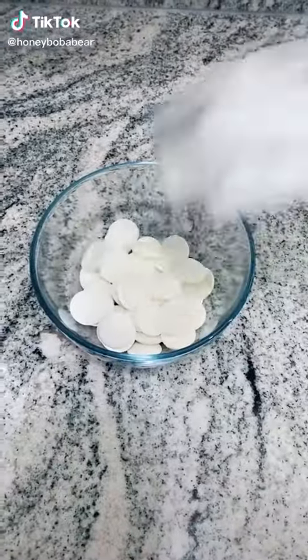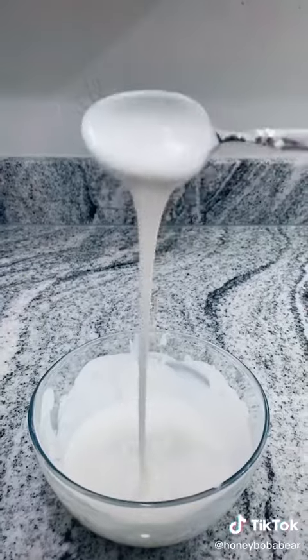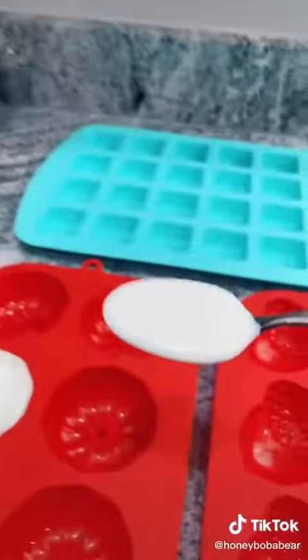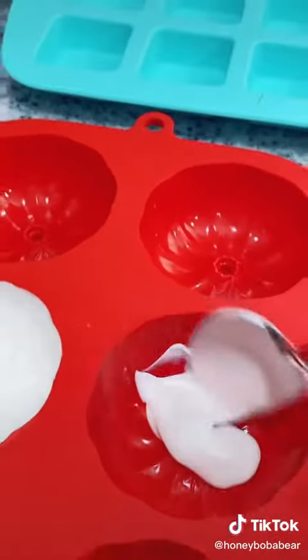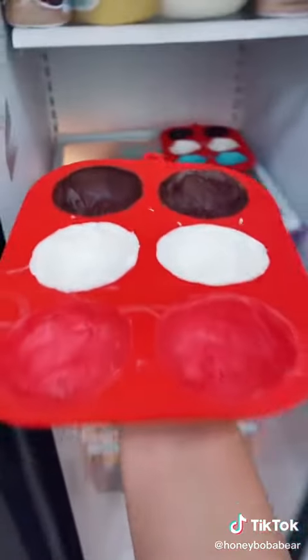Grab a bowl, pour some chocolate into the bowl, and melt the chocolate in your microwave, mixing every 15 seconds. Your chocolate should look like this when you're done. I got different colors from Amazon. Grab your chocolate and place it into the mold, spreading it around the walls. You can use whatever molds you like — I'm using pumpkins, acorns, and cubes. Once the molds are filled, stick them in your fridge for 15 to 20 minutes.